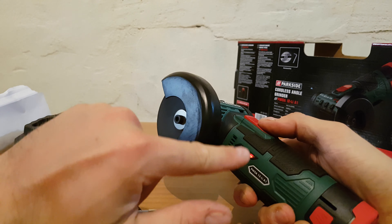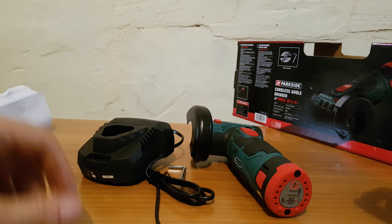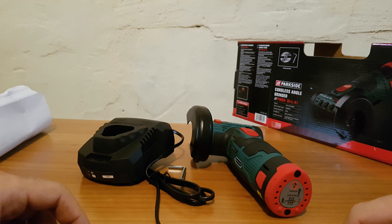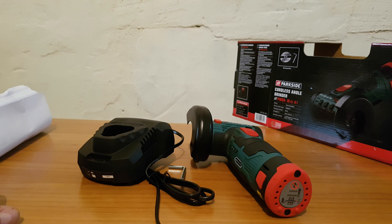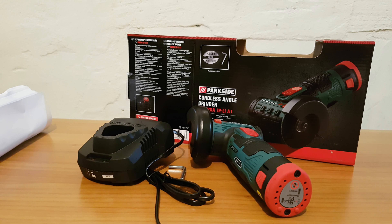You see the lighting - well, I just love it. I'm definitely going to test it. Please hit the notification bell, more videos in the future are coming and you don't want to miss it guys. That was the cordless angle grinder - have a nice and lovely day, bye bye!